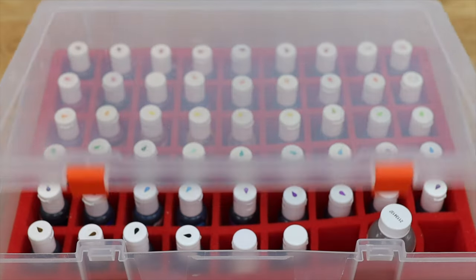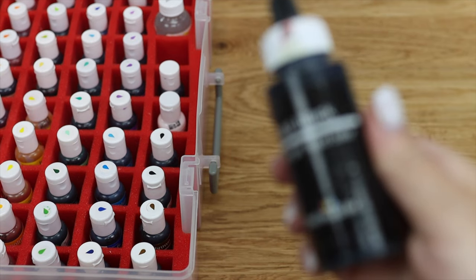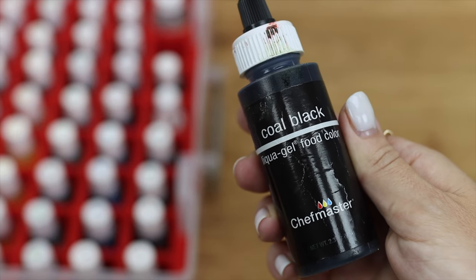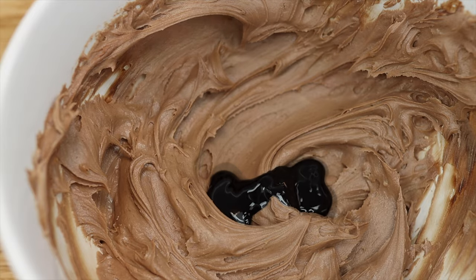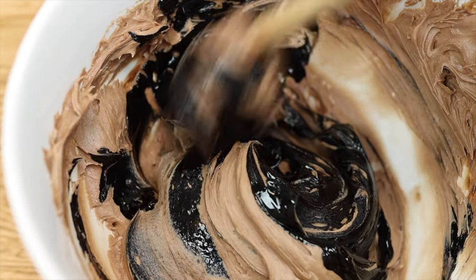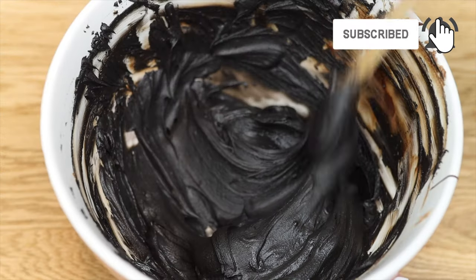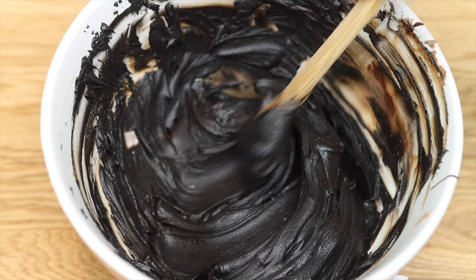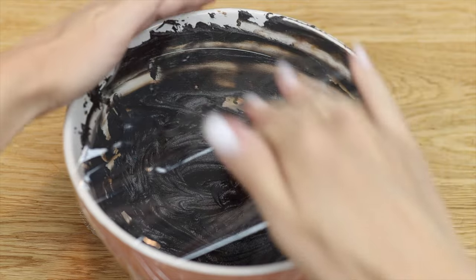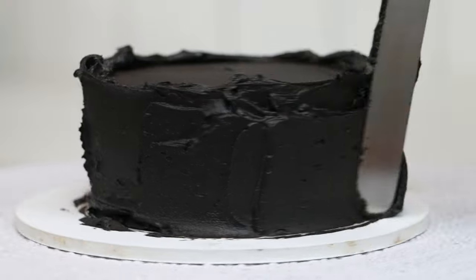Now add black food colouring — I definitely recommend gel colours over liquid colours because they're much more concentrated. I buy little bottles of coloured gels but for black I use bigger bottles since you need so much more gel. You'll need a generous squirt of gel but not nearly as much as you'd need if you were using liquid colours. Stir it in and you're aiming for a colour that's darker than grey but not yet a true jet black. Cover the bowl with plastic wrap and leave it for an hour for the colour to develop and darken — and ta-da! A true black buttercream frosting!